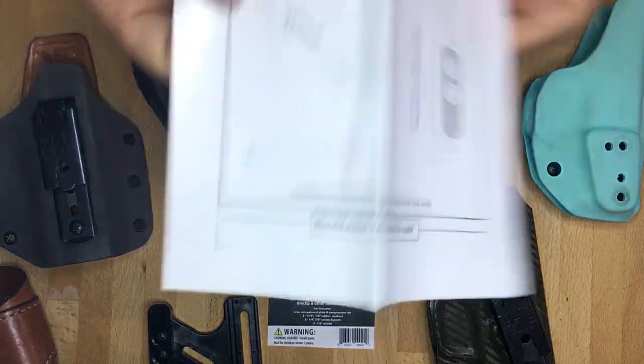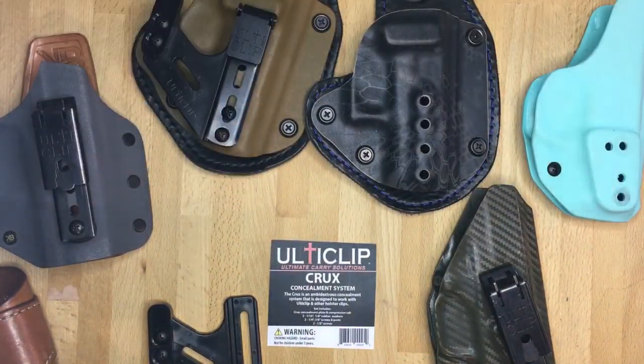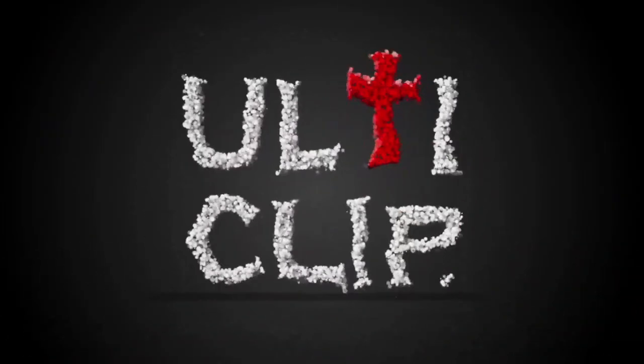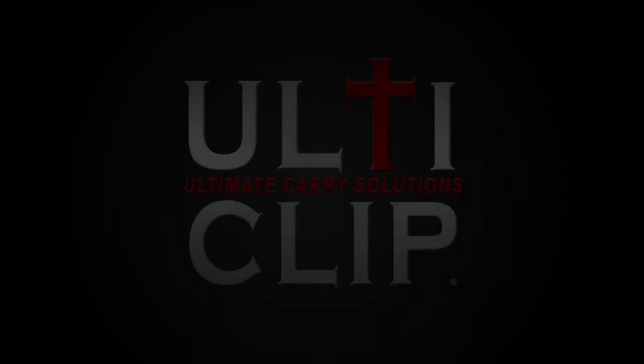So download the mounting template to be sure. Check for size and hole spacing to see if the Crux is going to be able to retrofit and work with your holster. See you next time.